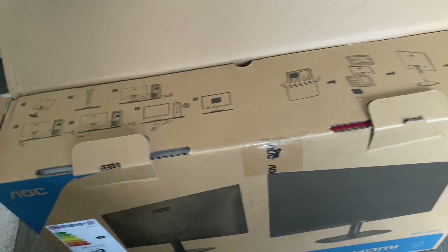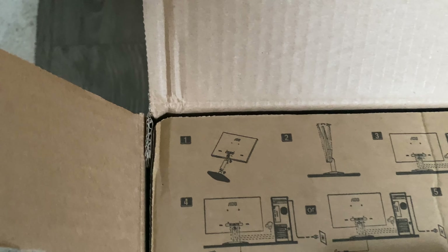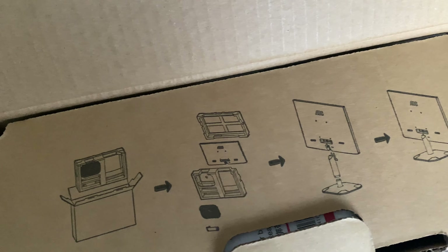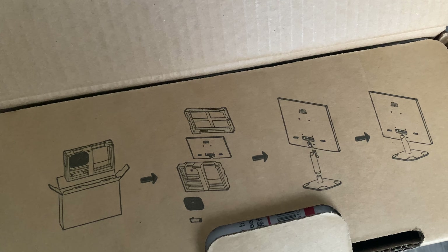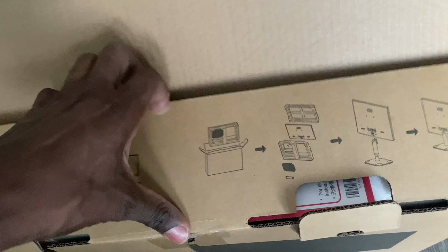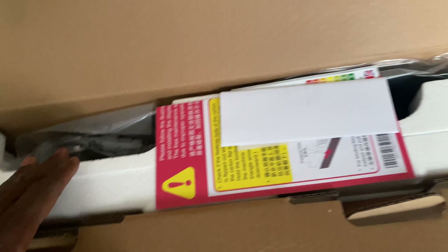We'll open it up. There are quick instructions here showing how to do it, which is good. One of the tests of putting things together is the simplicity and intuition — if you can do it without reading the instructions, that's really great.